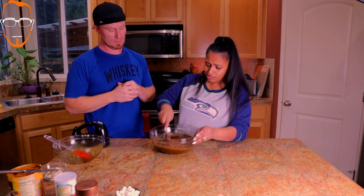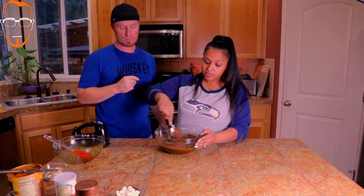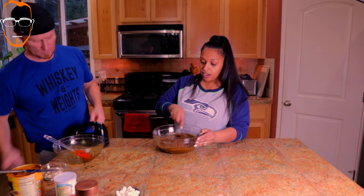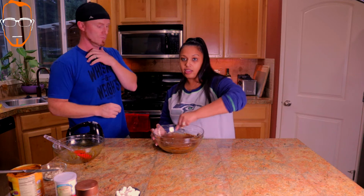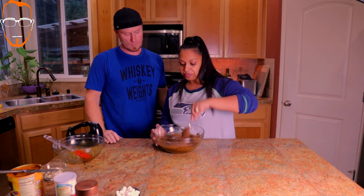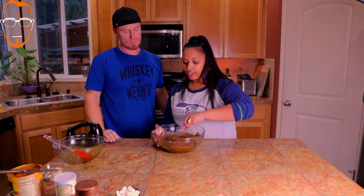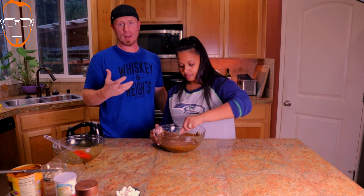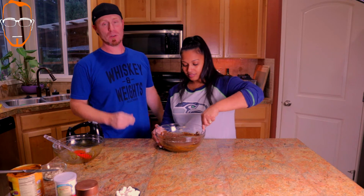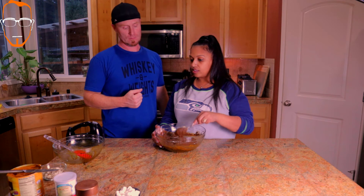The mixture is looking really good and coming together. I'm super excited, you guys, just because it's been a year now that I've been following a diabetic diet, and I really miss my sweets. Being able to find a dessert that I can enjoy, I'm really excited about. Especially that it's so aromatic - it smells delicious and we haven't even cooked it yet. I can only imagine what it's going to smell like when we start cooking this.